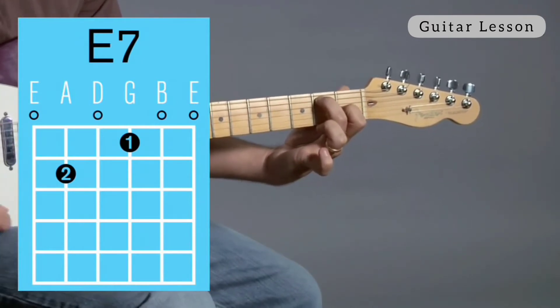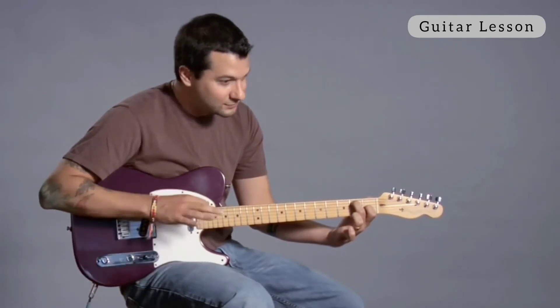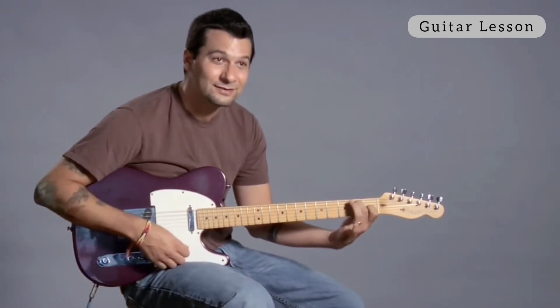I don't have to be careful here. I'm just hitting all the strings. And E7's whole job in life is to try to get to some kind of A. So E7, A.